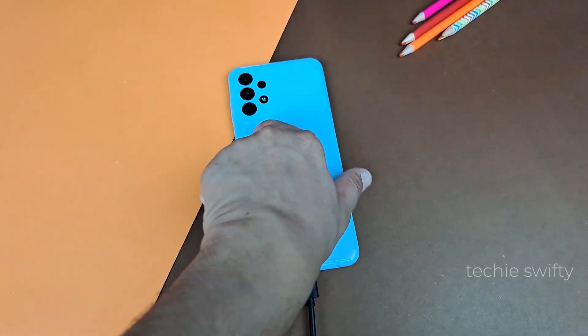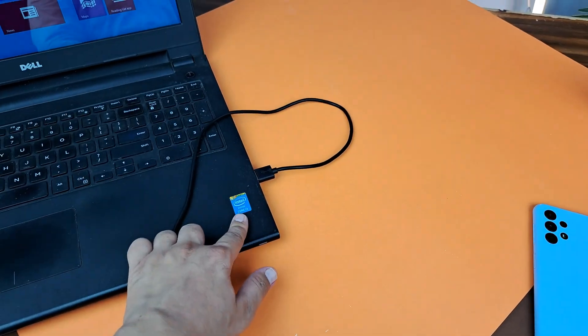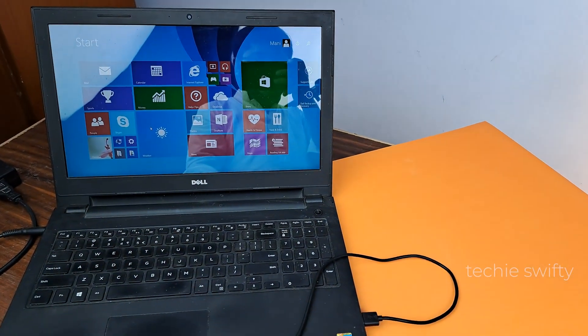For this updated method, you will need to connect your phone with a laptop or desktop which should be powered on, with USB. That's a really important step.